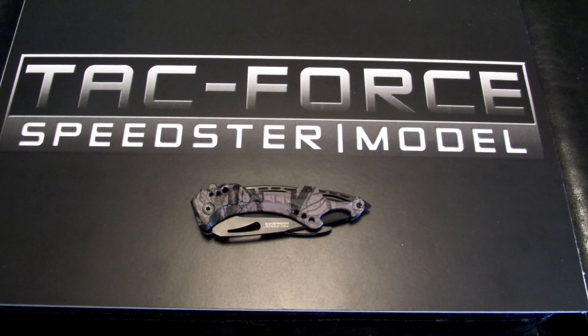The TacForce TF705FC — that stands for Fall Camo in this edition. It also comes in the BK, that's the Black Police Emblem Edition; the GC, which is the Gray Camo Edition; the GY, that's the Gray Handle; the TF705PK; and the RB, that's the Rainbow Blade. And in the RD, the Red Handle.